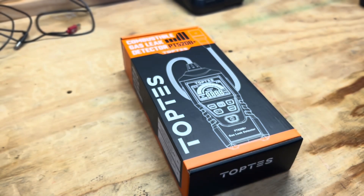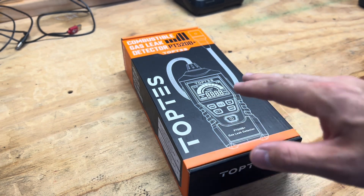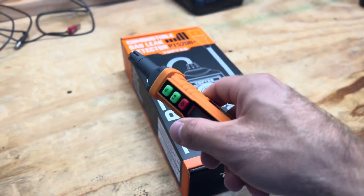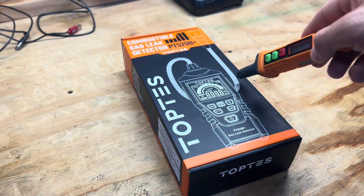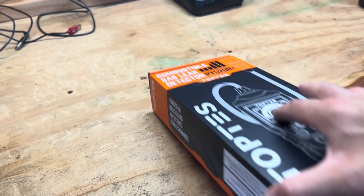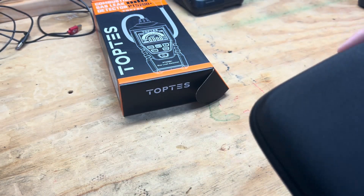It ended up being a really good gas detector — the PT 210 at $26.99 beat out the $200 General Tools one. Well, TopTest reached back out to me with a new one. They've listened to feedback, and if you remember, the biggest complaint of the PT 210 was its reach — you're limited to how long your arm is. It doesn't have a sniffer that extends and bends like the General Tools one did. The new one they sent me is the PT 520B Plus, and it does have an extendable sniffer.